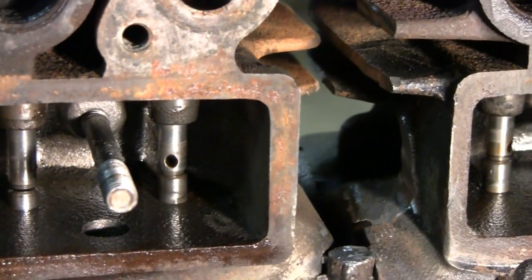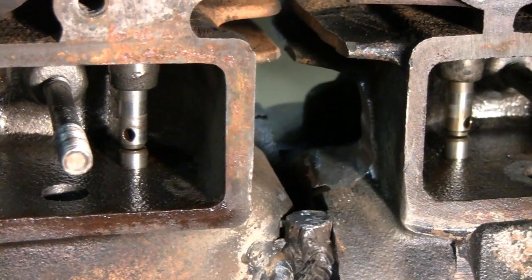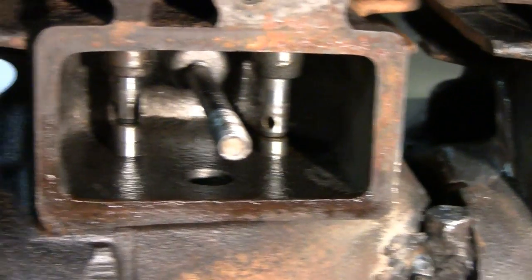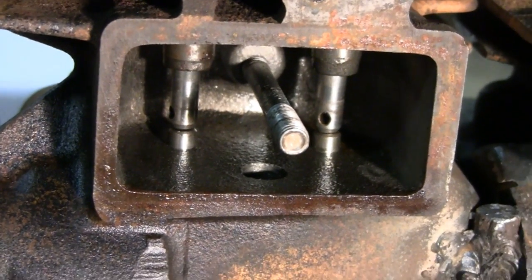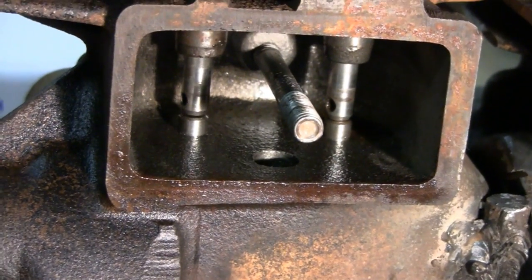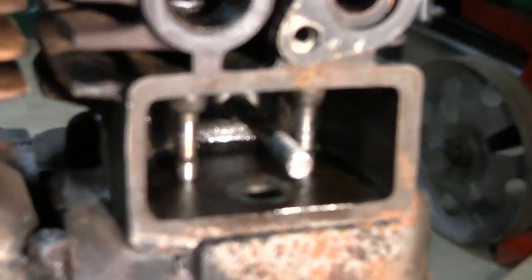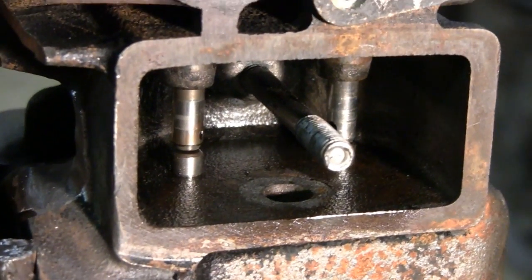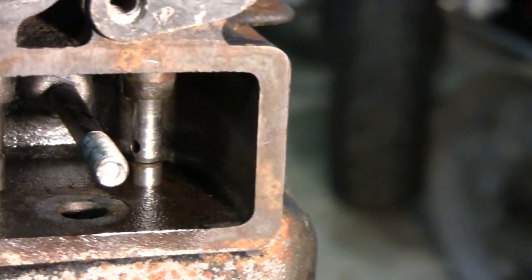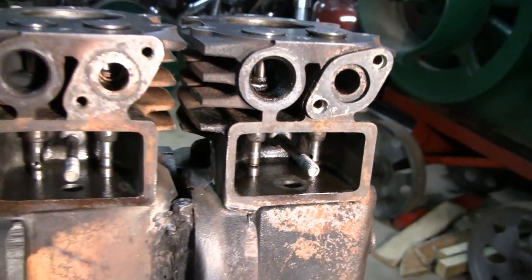Alright, I ground the valves. Here's the good engine — we call this Engine A. You can see the intake has a little gap there — that's eight thousandths — and then the exhaust also has a little gap now. Before we didn't have that. Over here on the other engine, here's the exhaust — you can see a little gap — and check the intake, got a little gap there too. So now the valves are adjusted and I can lap them.